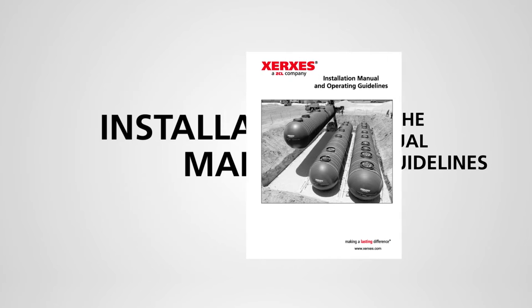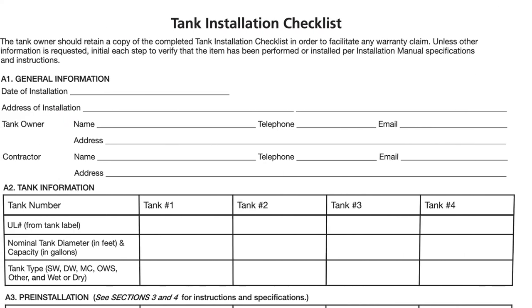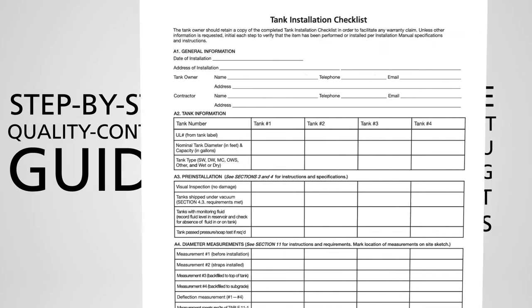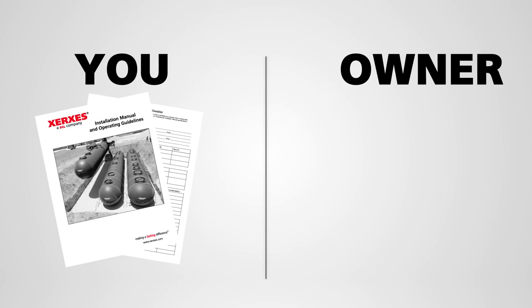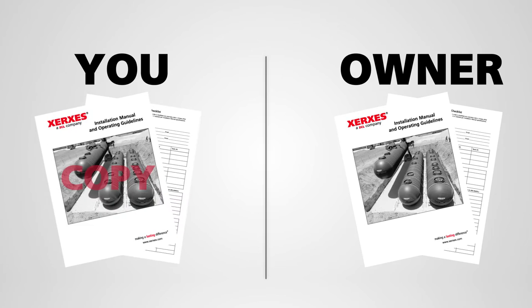From now on, we will refer to this manual as the Installation Manual. The Installation Manual comes with a Tank Installation Checklist, found at the back of the manual, that can serve as a step-by-step quality control guide. You should complete this checklist to assist you in following the correct procedures. When you have completed the installation, give the original checklist to the tank owner, along with the Installation Manual, and keep a copy for your own records.